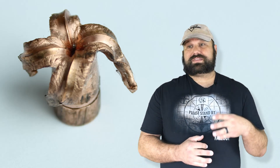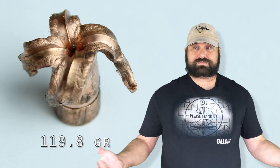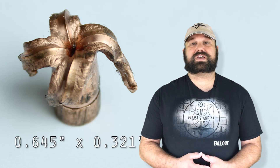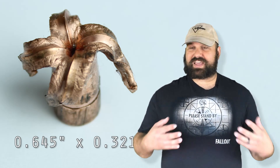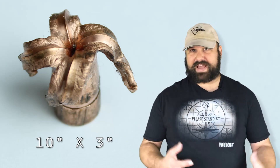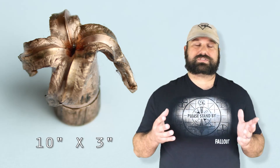Sure, the penetration is a little on the high side, but not that bad, all things considered. And I'd rather have excessive penetration than not enough. The weight retention, of course, is perfect, just like most expanding solid copper bullets. The expansion is excellent. The temporary cavity is massive. Everything was exactly what you want to see out of defensive ammo.